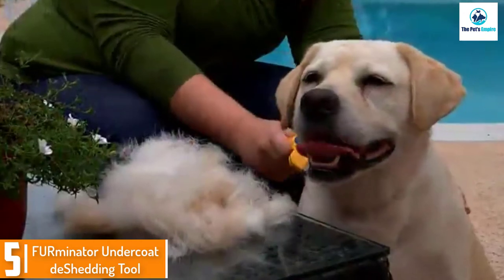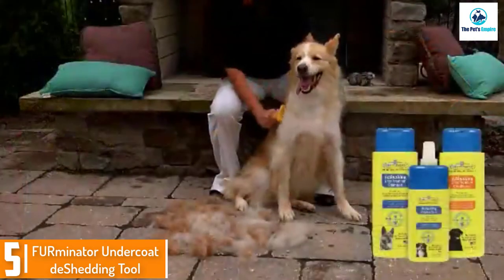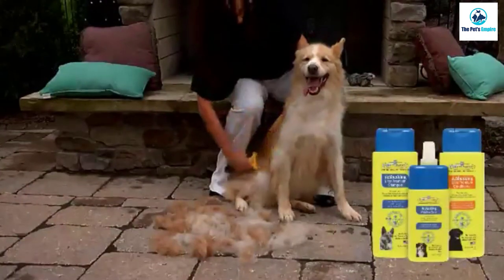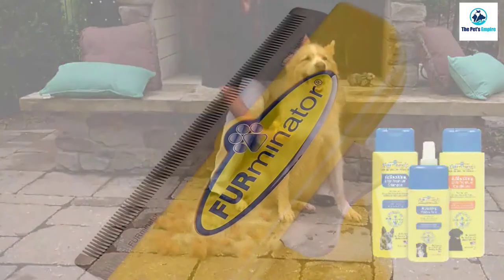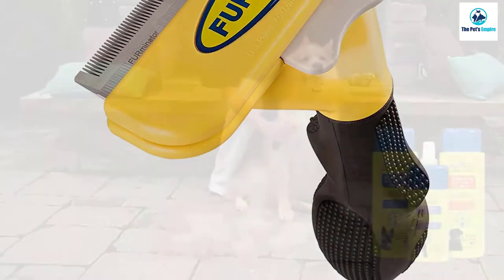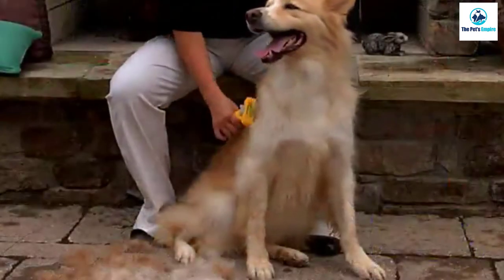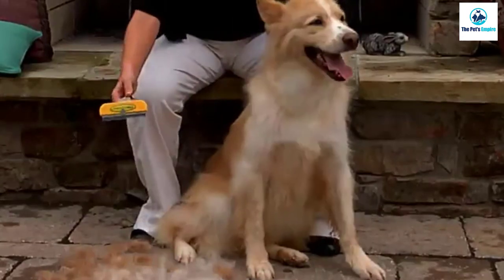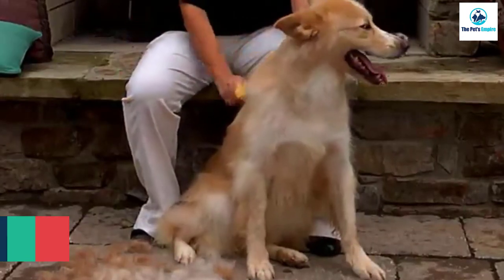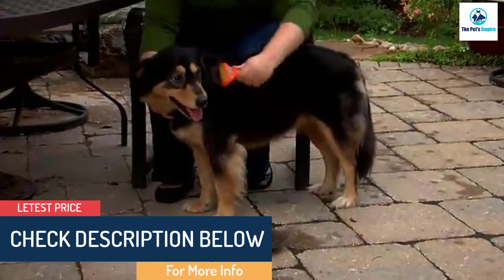Starting at number five, we have the Furminator Undercoat De-shedding Tool. This is a serious dog brush with a cult-like following. It safely and effectively combs and cuts through your pet's top coat to reach their undercoat, collecting and removing loose hairs along the way. When you hit the ejector button, all the collected fur and dandruff will release, making cleaning a breeze.